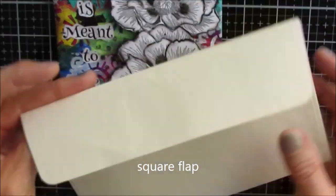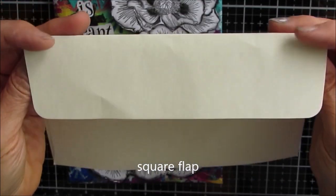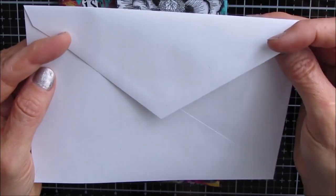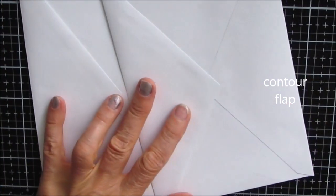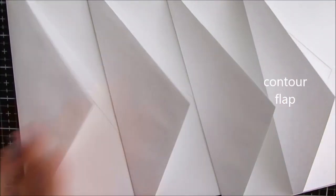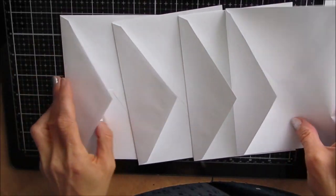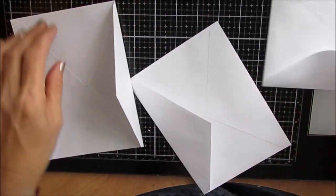So while with the previous one I used a square flap card, this one is going to use a contour flap, which is the triangular shape. The other project used three envelopes. This one uses four. You could extend that to five or six pages if you wanted, but I wouldn't do more than that.